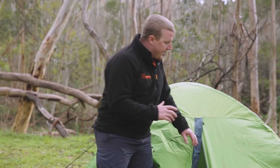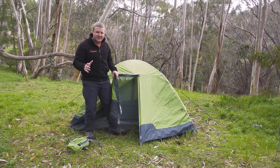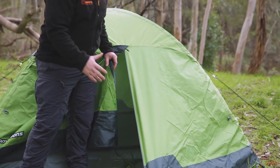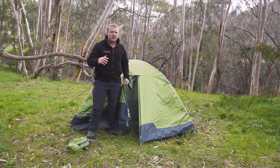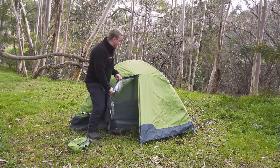Let's talk about the features of the Pro Hiker 2. At the front and on the back side you've got this vestibule. This vestibule is fantastic for storing your gear — whether it be your hiking pack, your shoes, your esky, whatever it is — that can all fit in here before jumping into the inner of the tent.